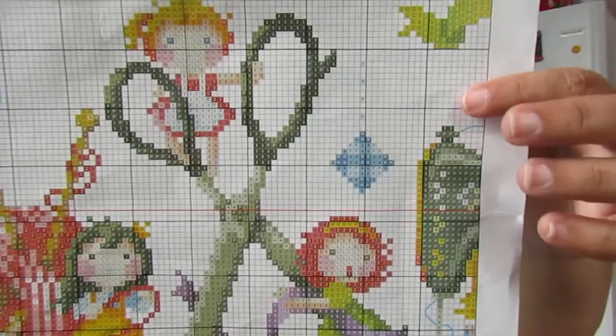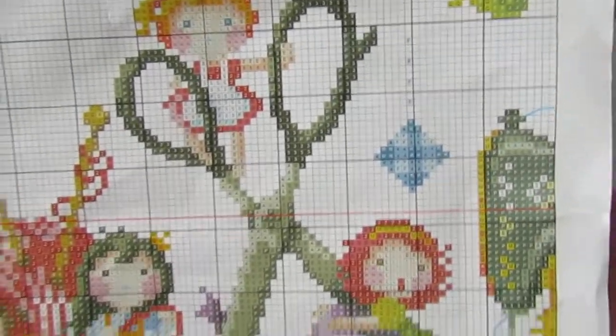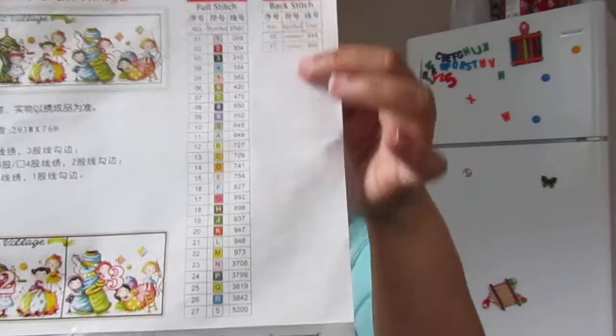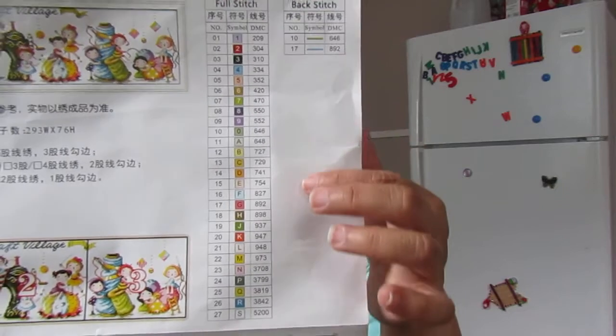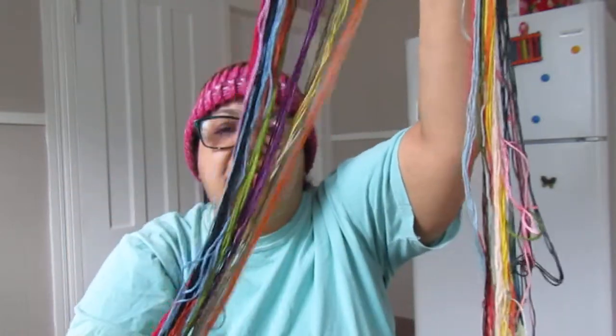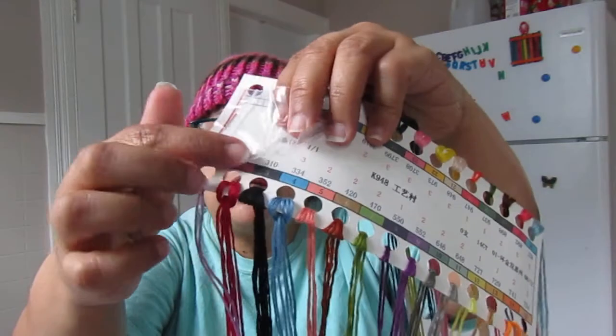On the cotton fabric you can see the numbers and letters, and you match those with the chart. The chart then shows you the color you need to use for each area. They also provide the cotton thread, and each thread has the corresponding numbers and colors labeled on it. They also include two needles in a little plastic bag, so you have everything you need to start your work.